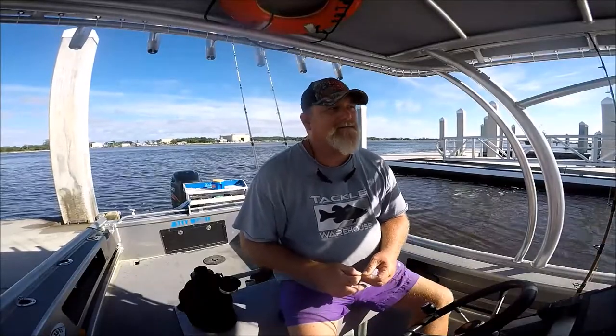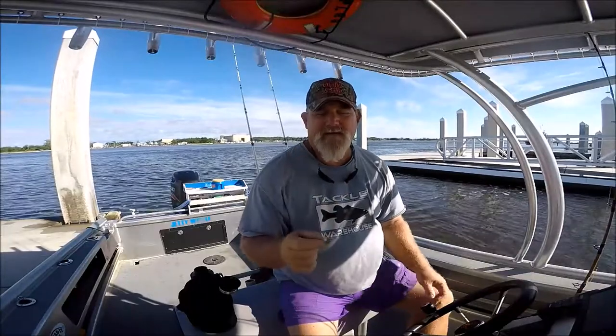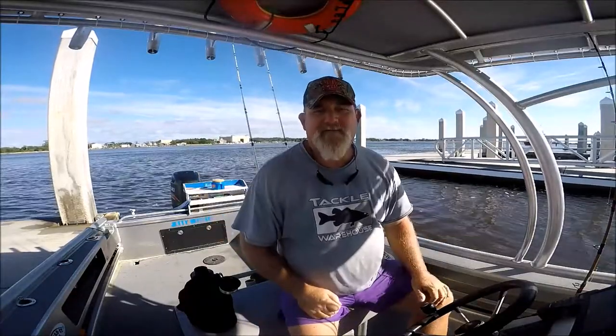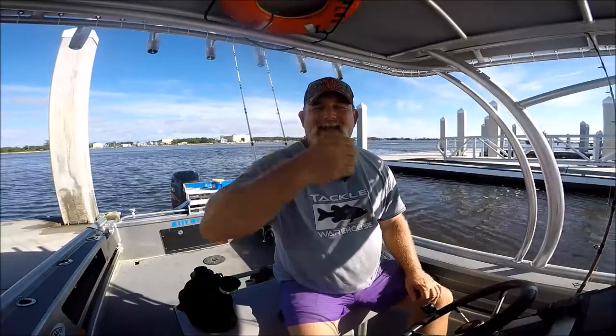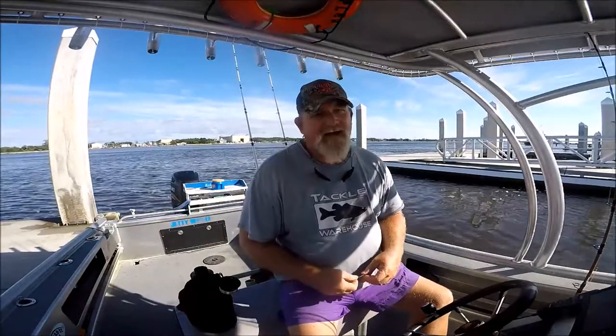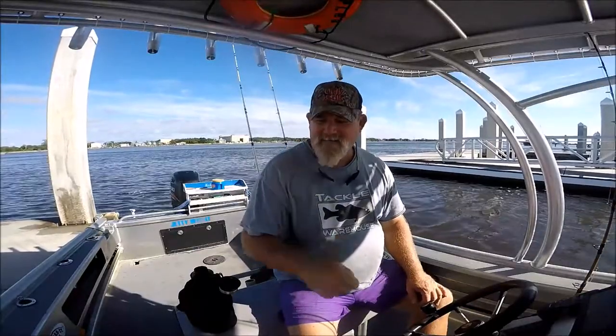I'll know more as I go along, but that hook with a shrimp on it was so far down the throat of a Jack Crevalle — about this big, you know, five-pounders — and down in its gill, two back to back. No sooner did I hit the bottom and stroked on them than I got them, and that's where that hook was.